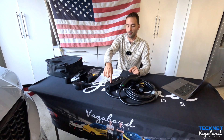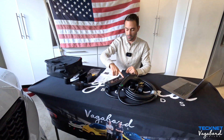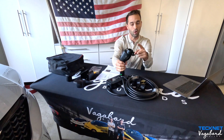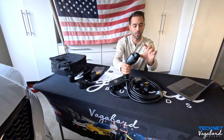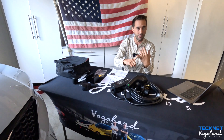Then we have the main 32-amp unit — the TechNet. We're going to show you guys how the LCD screen and the control unit work. It has a J1772 plug that is universal with all cars other than Tesla. If you do have a Tesla, you just need an adapter. When I say all cars, I mean Ford, GM, Mercedes, BMW, Volkswagen, and so much more.